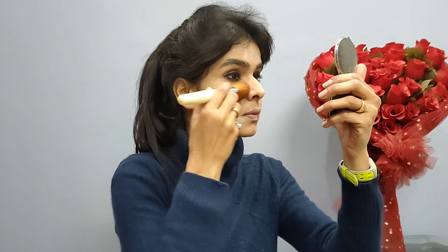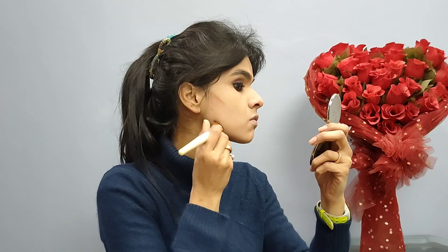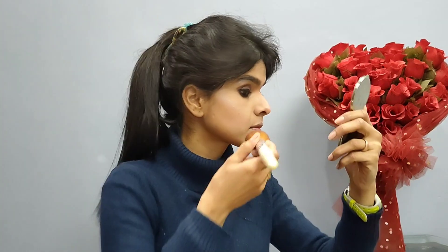Now I am just removing the loose powder. Now I am contouring to shape my face — I will define my jawline and cheekbones. I will place the highlighter on my cheekbones, forehead, and eyebrows, and I will apply blush.